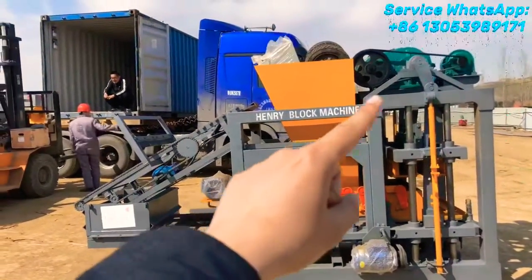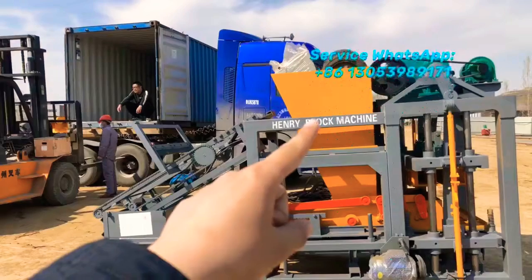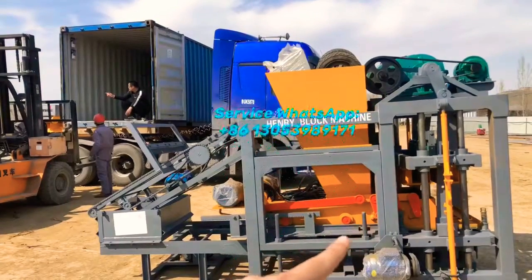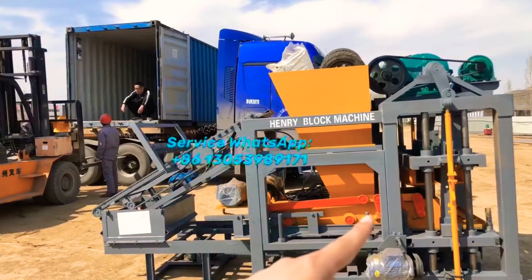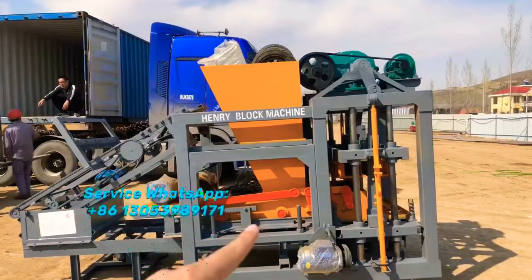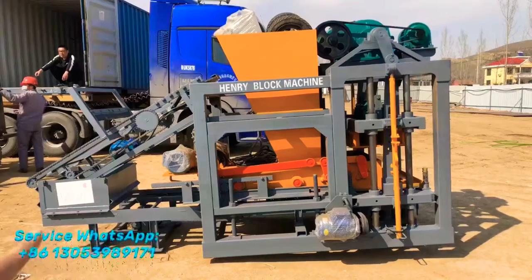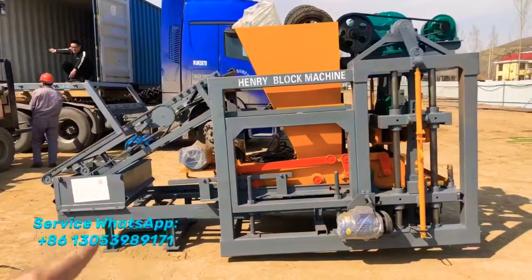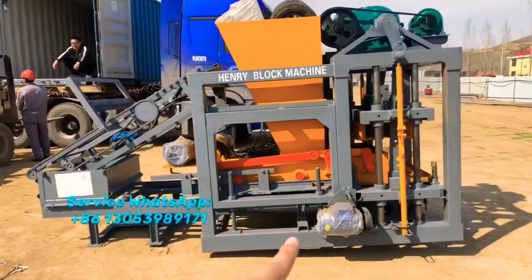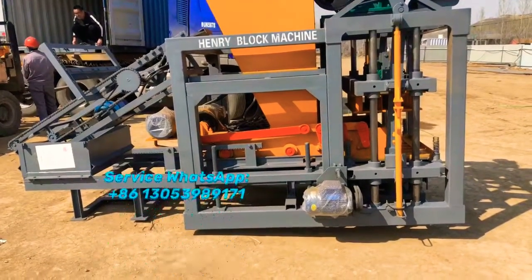What you see here is the block forming area. This yellow part is called the hopper, which holds the concrete material, and the feeder transfers the material inside the mold box. The red one is called the card feeding system, which feeds the concrete material inside the mold. Over there is the area for storing and supplying pallets from back to front. This is the vibration motor, which supplies a large vibration force to vibrate and form the blocks.